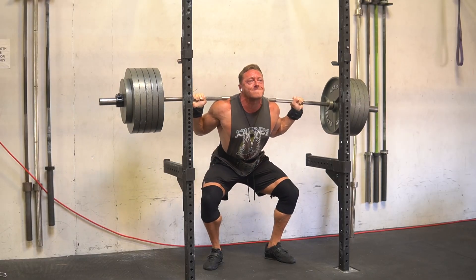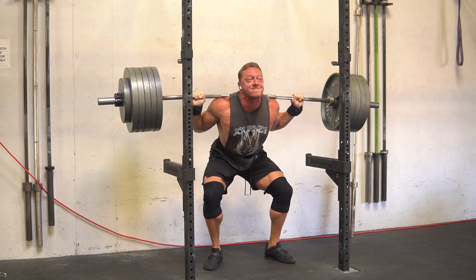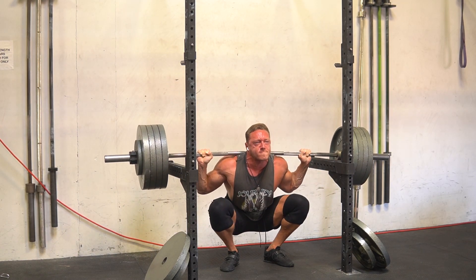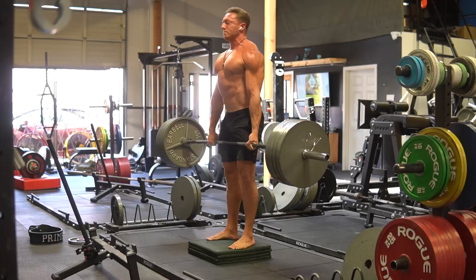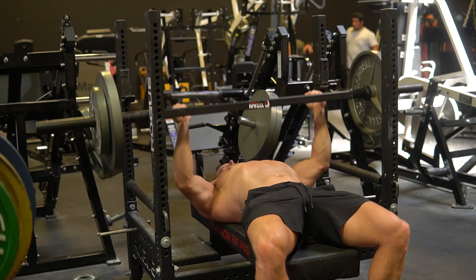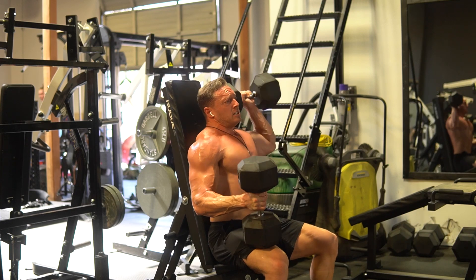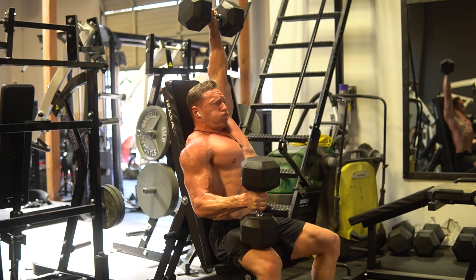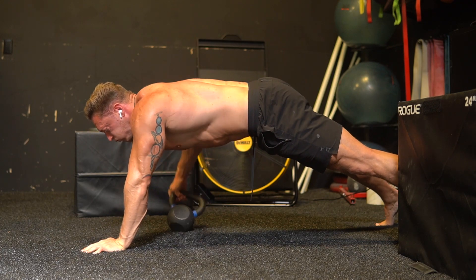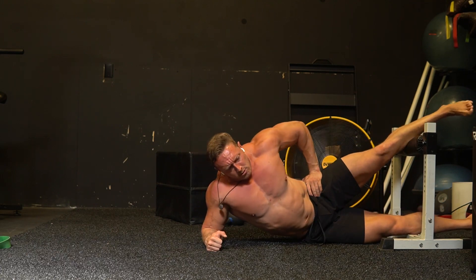Let's start off with what I did in training today. I started off with tempo ass-to-grass squats, building up to a single. I moved on to some close stance, pause, high bar squats for doubles. After that, I had four-inch deficit stiff legged deadlifts with ascending sets. Then I did some short rest football bar bench pressing, and then some single arm strict dumbbell overhead pressing — got really heavy on those. Then I went on to some core work: plank pull throughs and Copenhagen planks. I'm going to play some of the footage on screen as I talk about it.